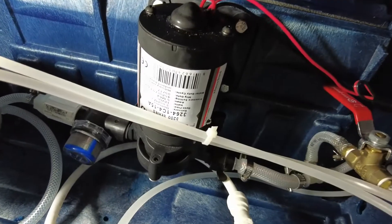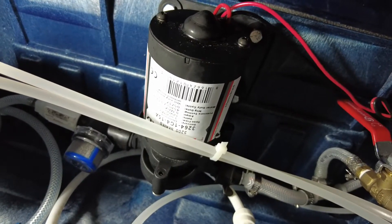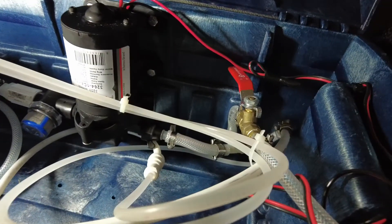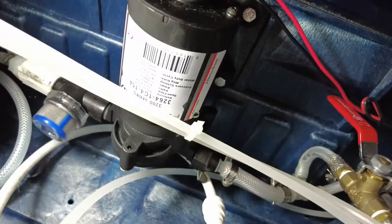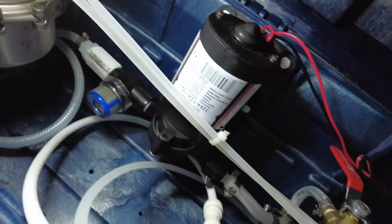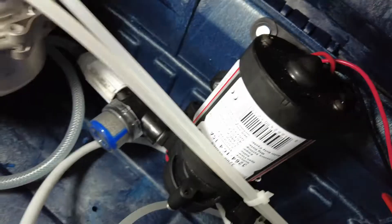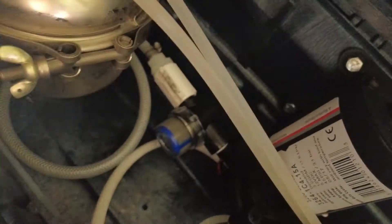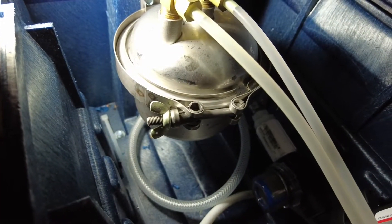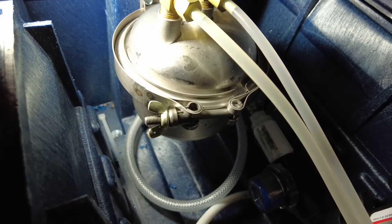I've got a Remco 3200 series pump in here, 12 volt powered by the Yeti 1000 lithium battery that I've got in the van. I've got water drinking hoses here where my pinky is, and this is all supplied by the water filter that I've got installed — I installed that yesterday.